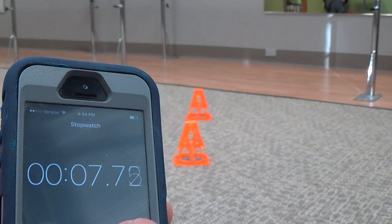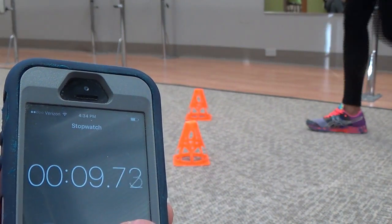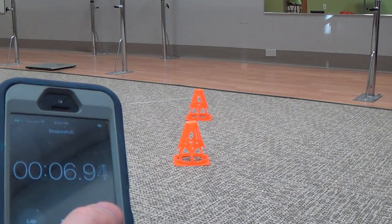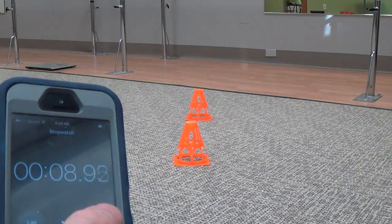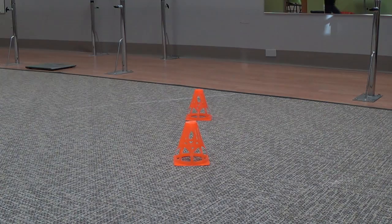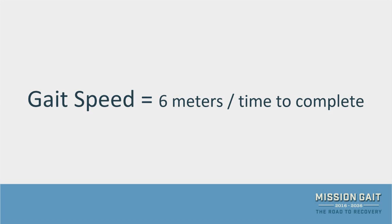As the patient performs the test, start timing when the toes of the leading foot cross the 2-meter mark. Stop timing when the toes of the leading foot cross the 8-meter mark. It is recommended to collect three trials and calculate the average time of the three trials.